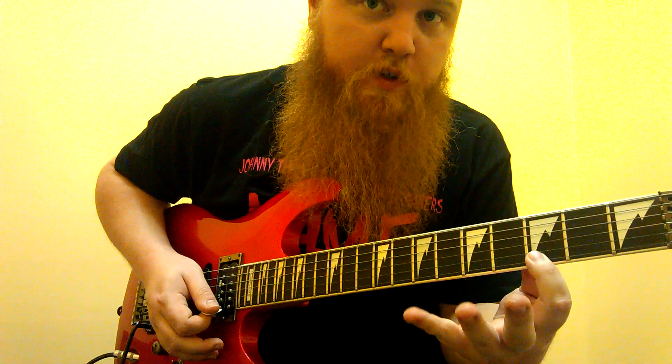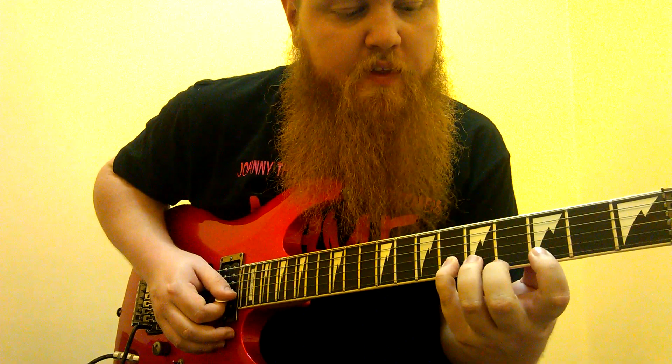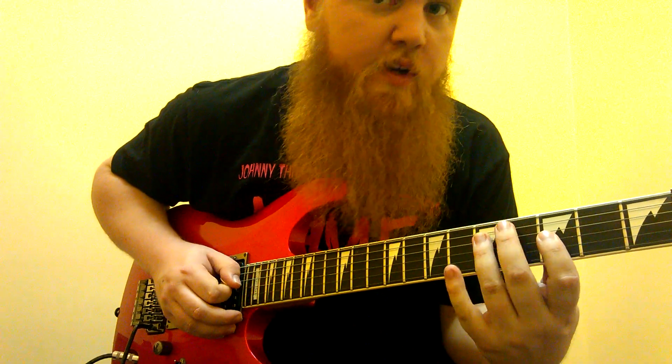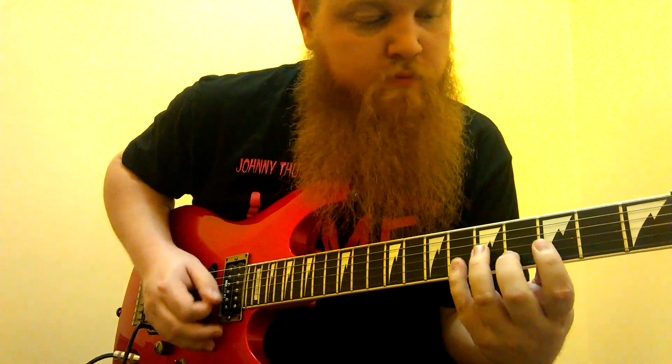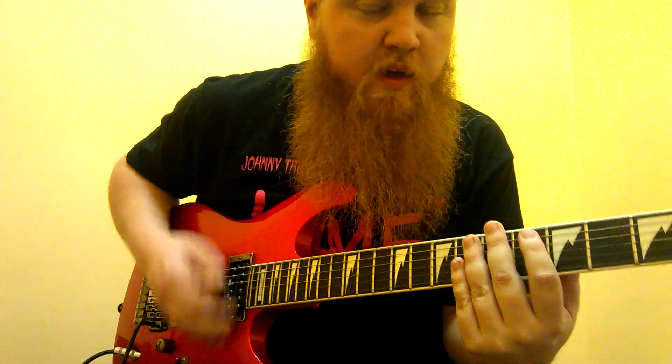Down-up on the three on the first string, down on the sixth on the second string, down on the four on the second string, up on the three of the third string, and then up on the five of the fourth string. And then wait a couple beats.